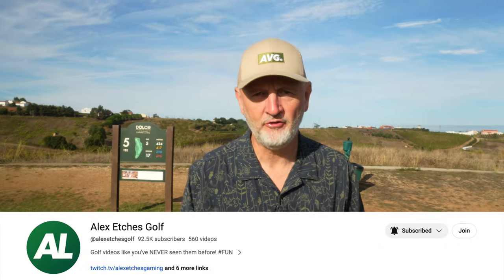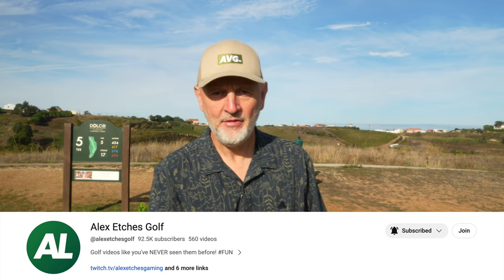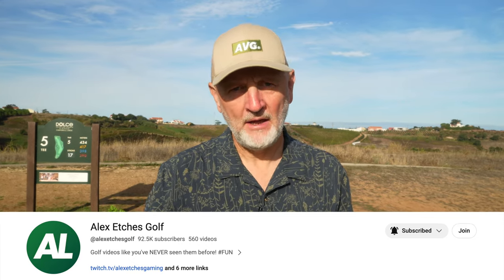Welcome back to another episode of Testing the Tips, where I as an average golfer try out tips from leading golf YouTubers. Today we're looking at a video from Alex Etches Golf, where he talks about a very simple swing method he calls the catapult method. It aims to increase club head speed and create a more positive swing through impact, finishing in a very positive position — something I've personally been struggling with.